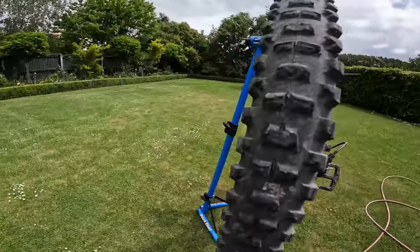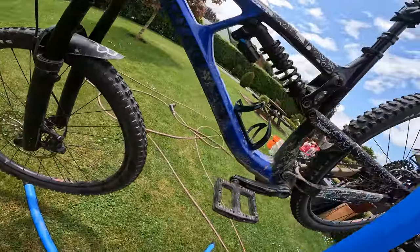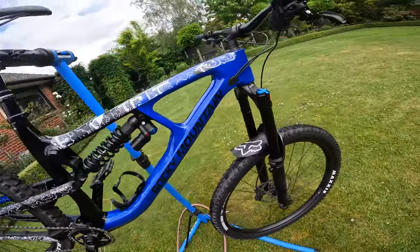In this video I'm going to show you how to make your bike go from dirty like that to nice and clean like that.